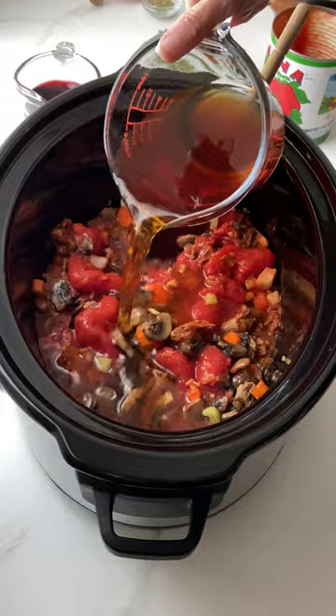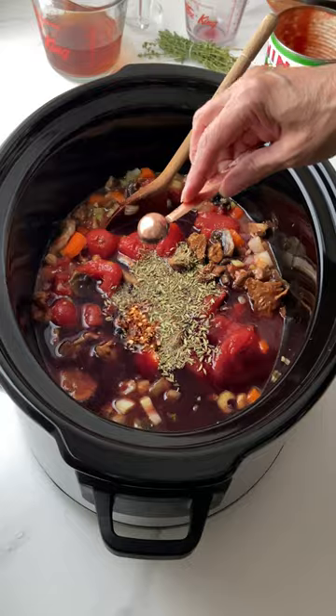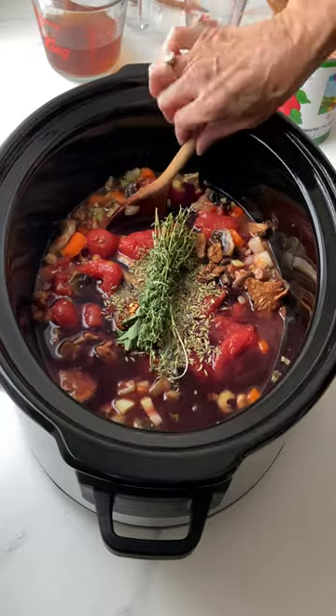This is mushroom broth, but you can use stock, red wine, fennel seed, crushed red pepper, and a bundle of herbs.